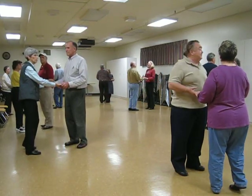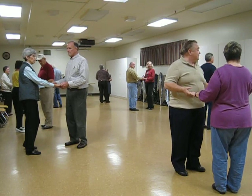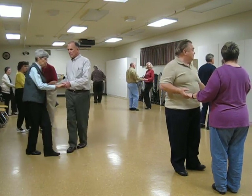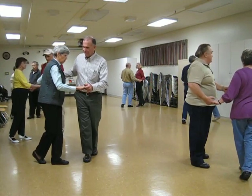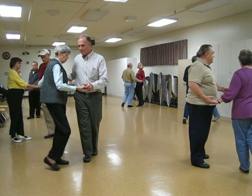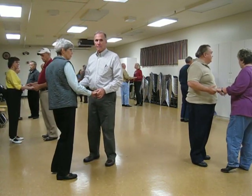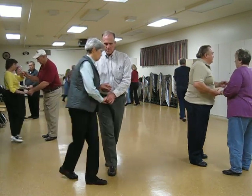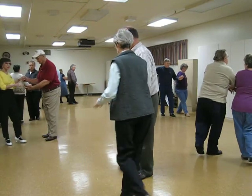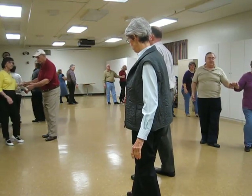We should have the opposite foot free. We're going to do a crab walk in three steps. Crab walk — cross, side, cross. Right here, your normal lead foot is free. We're going to do a hip rock three — just 1, 2, 3. Now the opposite foot is free. We're going to do an aida to line of dance — step through, side, and back.